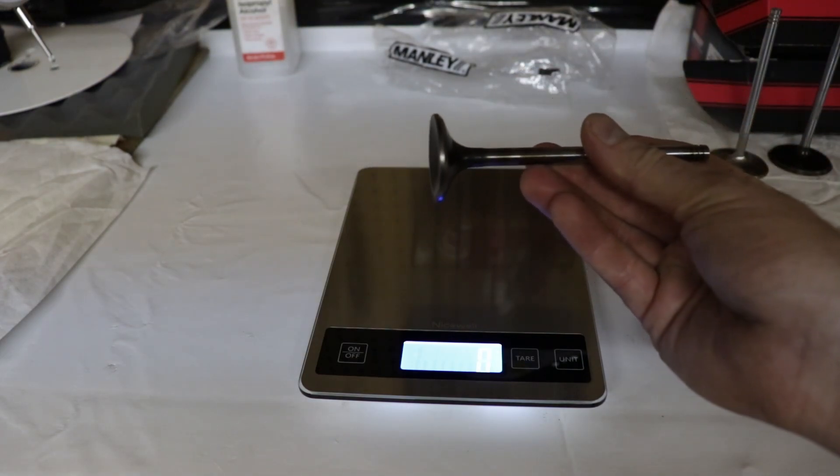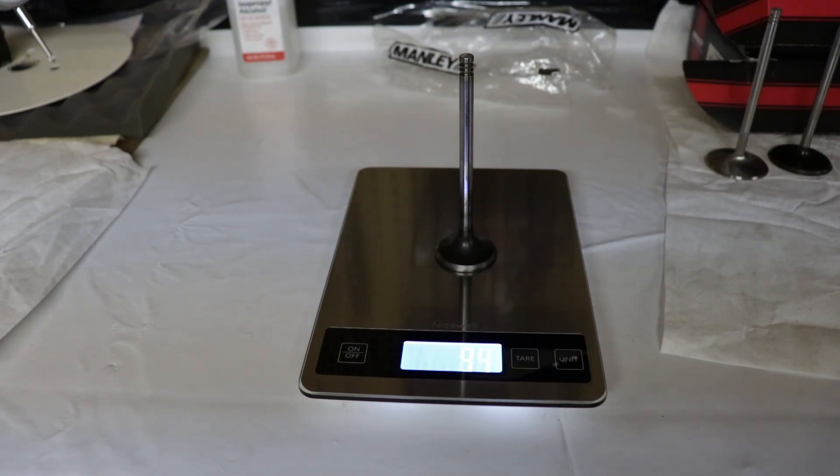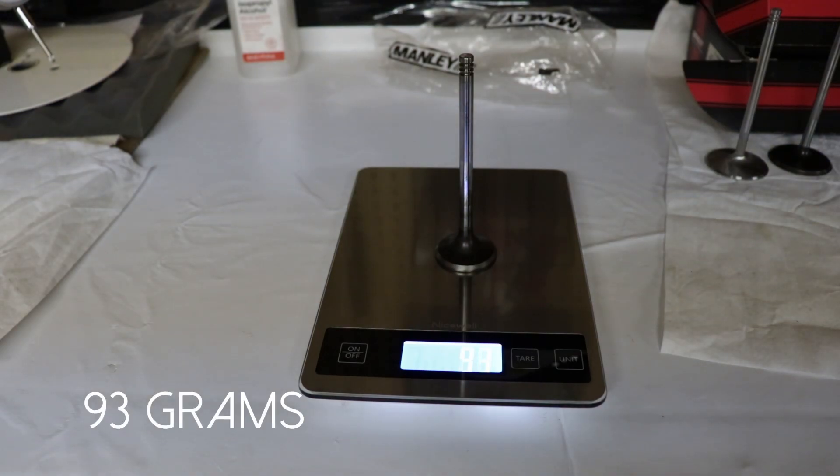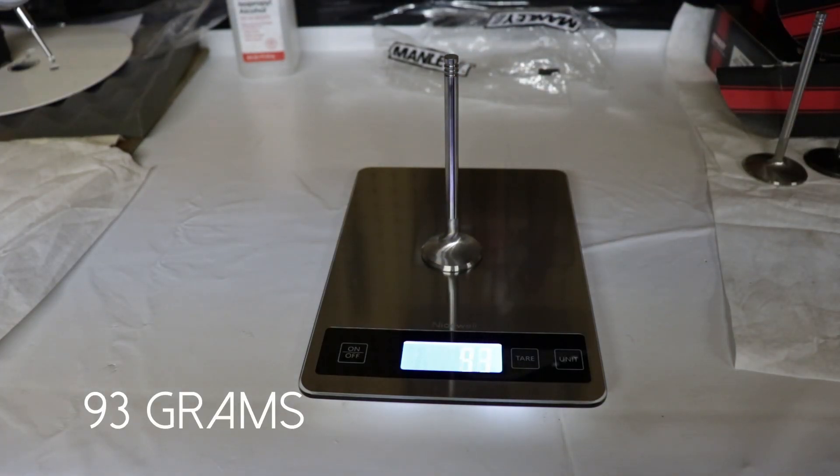Here we have the stock Hemi exhaust valve coming in at 93 grams, and the Manly Race Flow also at 93 grams.